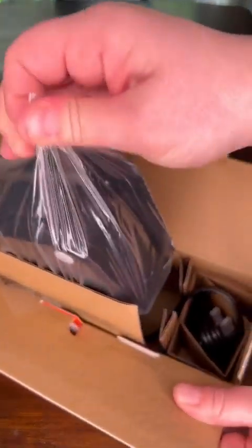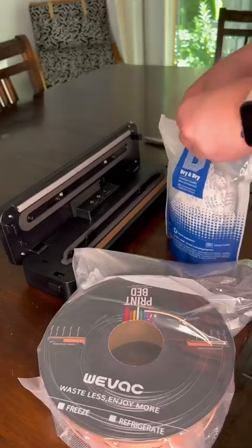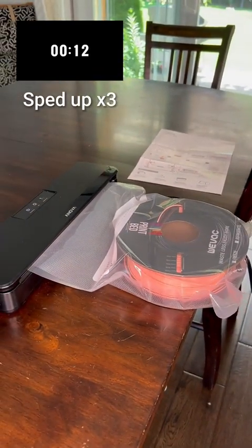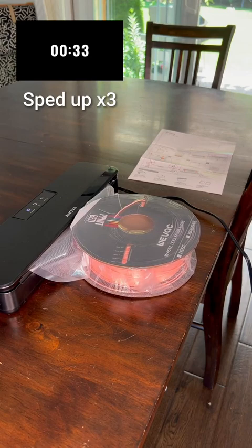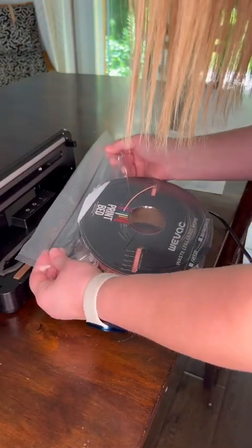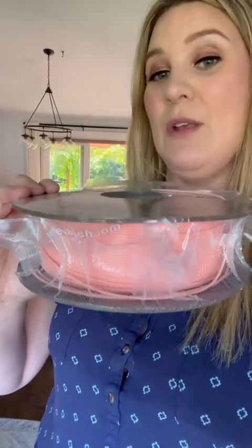We're going to try this out. I used the auto function and oh my gosh — the deformation is a bit too much. This is also a cardboard spool, so what I'm going to do is open the bag again and reseal it manually so that it doesn't crunch the spool down this much.